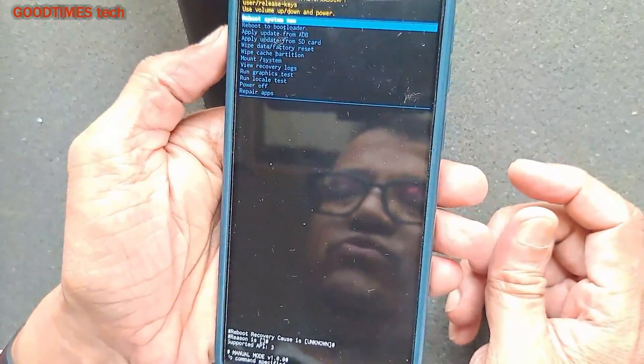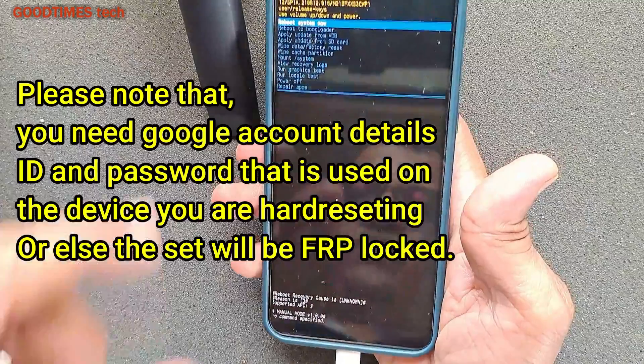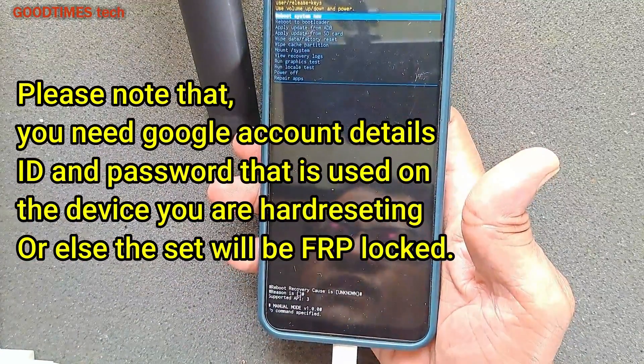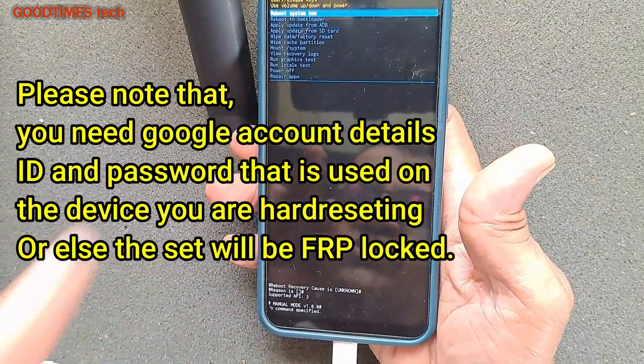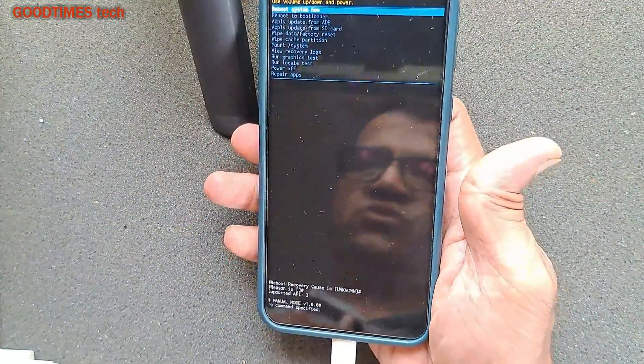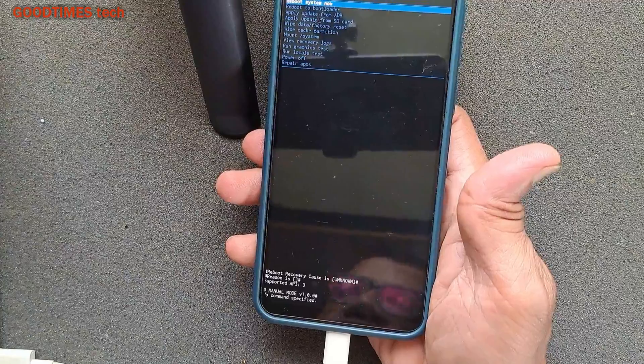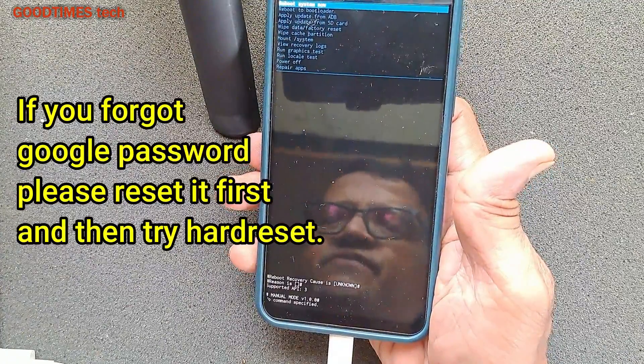The phone has now entered into recovery mode. Before resetting, I would like to inform you of one important thing: once you do a hard reset — that is, wipe data or factory reset — on your smartphone, whether it is the M21 or any other smartphone, you will lose all the data from your smartphone.